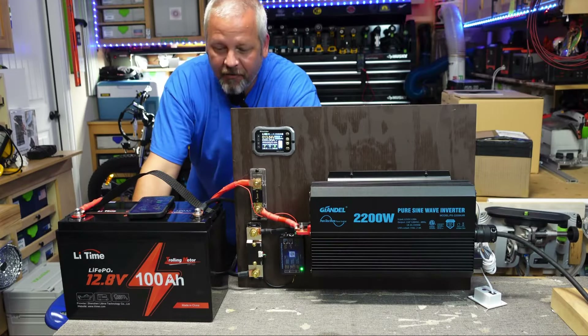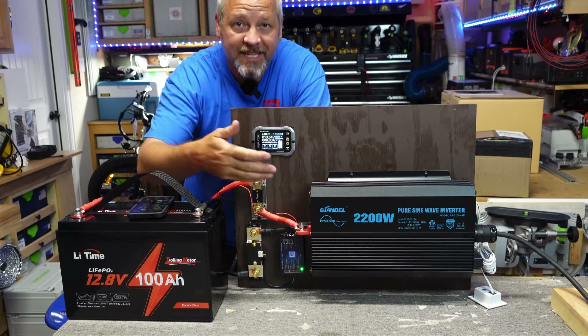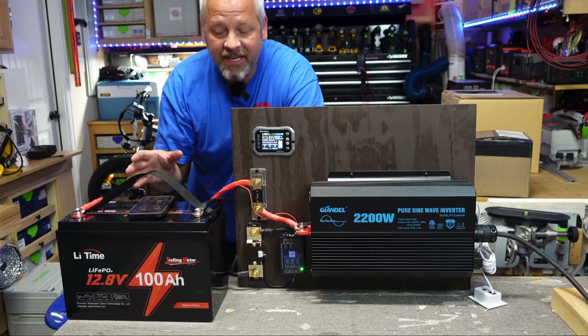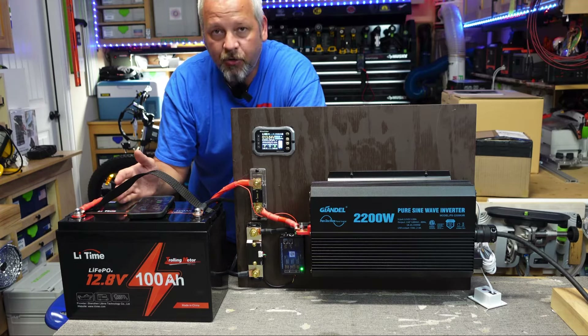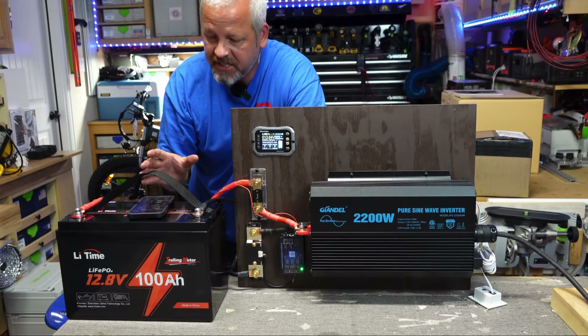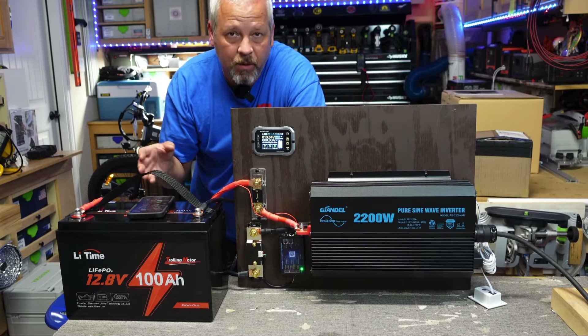I do realize the top of my head is cut off, but the main focus of this video is the battery and my new testing station that I just built. We're going to be testing the capacity or the rated capacity of this battery. This is rated at 100 amp hours or 1280 watt hours. The purpose of this test is to make sure that if you buy this battery, you're going to get at least 100 amp hours.